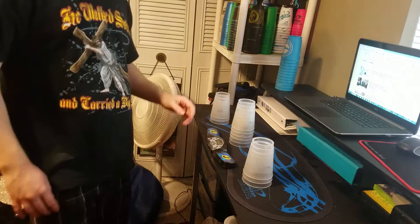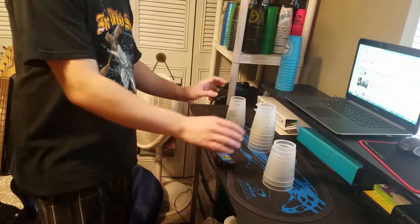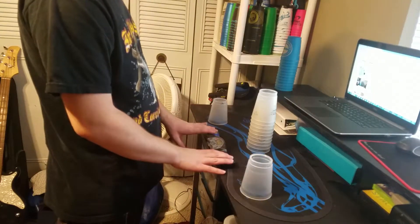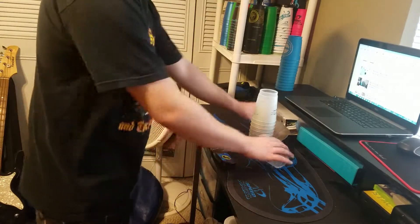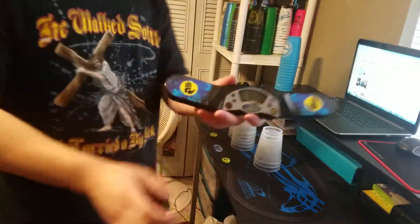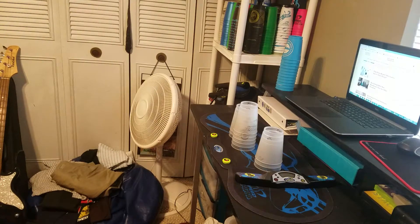And for bonus points, if you can do it in the fastest time — if you want to time yourself doing it — you can have the two cups already out like this, and just grab them and start flicking. And then once you get it, say that's your time, and then you're cool. I'm just kidding, you're all cool.